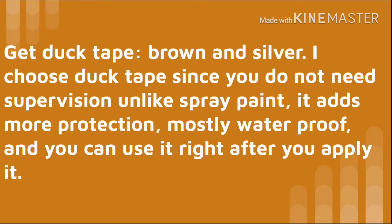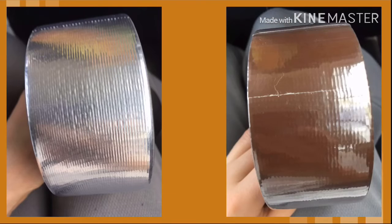Get duct tape — brown and silver. I choose duct tape since you don't need adult supervision. Unlike spray paint, it adds more protection, is mostly waterproof, and you can use it right after you apply it. This is the duct tape that I got.